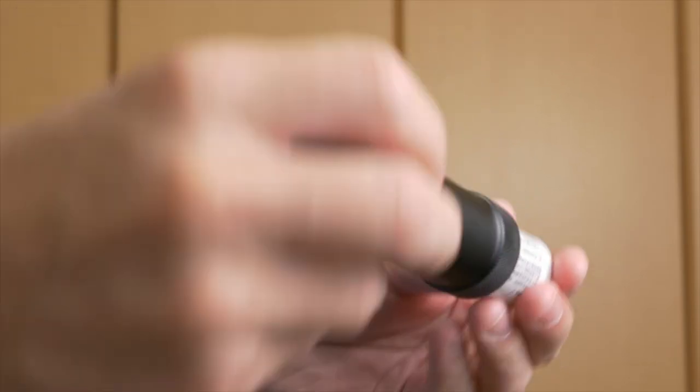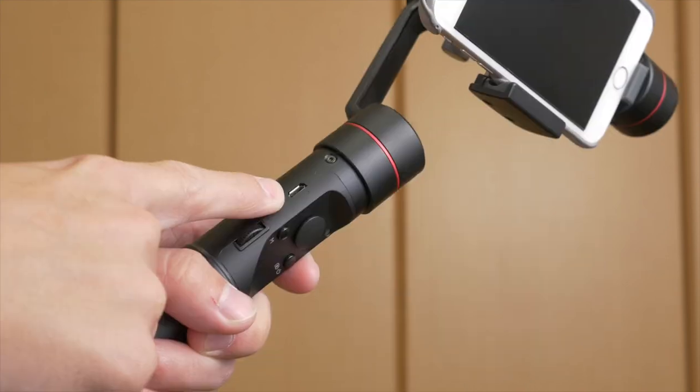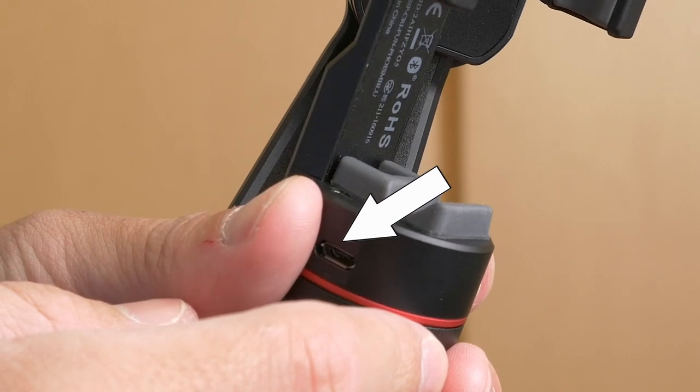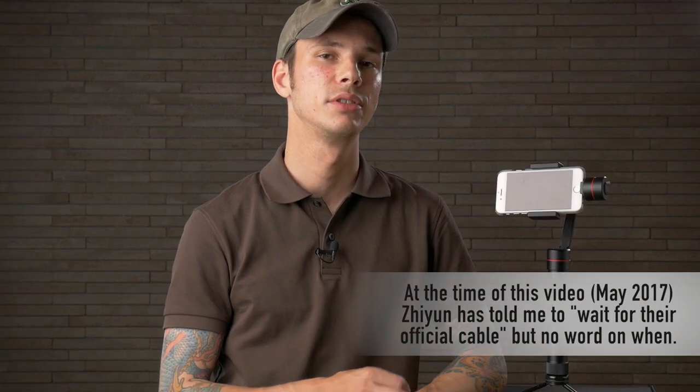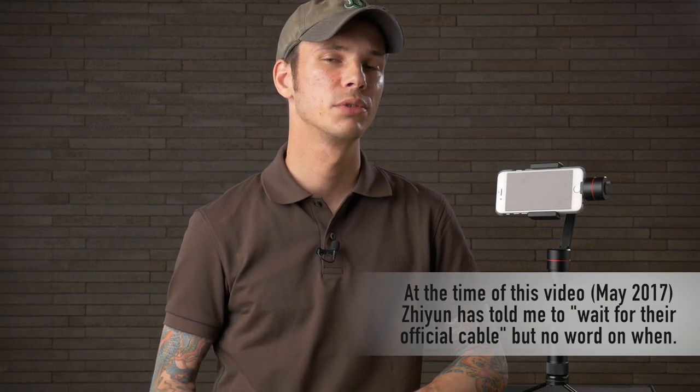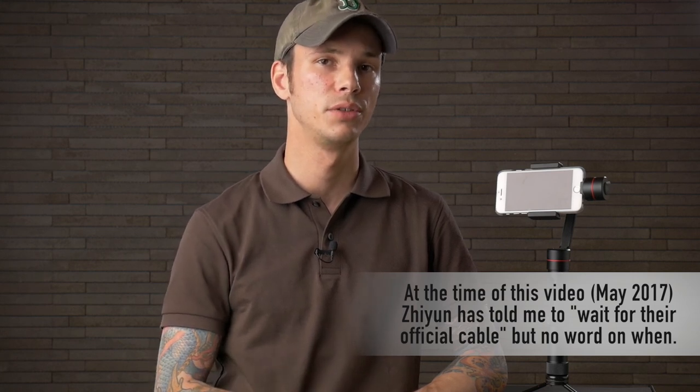The battery can be removed but doesn't need to be. You can charge it right in the handle with the USB cable that is provided. There is also another USB connector to connect your phone and charge it while you're using the gimbal, but that cable is not provided. I will be making another video when I find out more about which cables work and how to do that exactly.